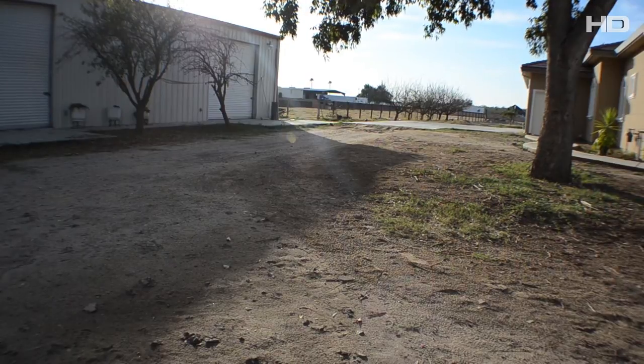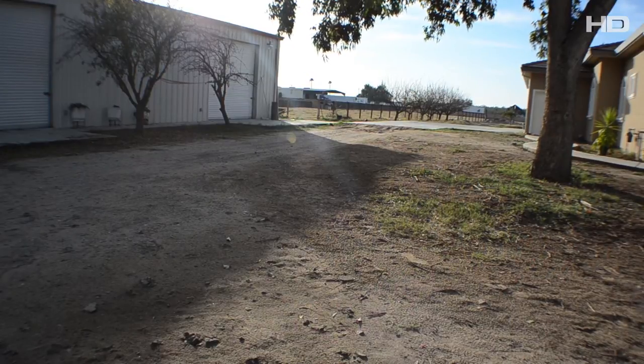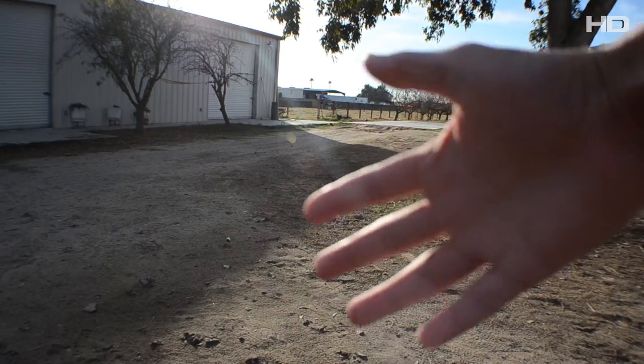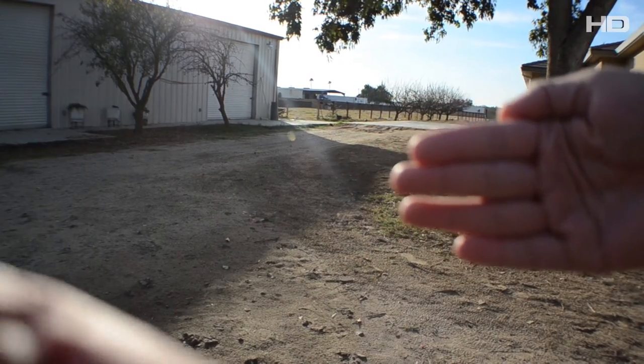If you zoom in a bit — but not too much, or you defeat the purpose of the wide-angle lens. There's a helicopter going by and I'm waiting for the other director to arrive. Here's my hand on camera so you can see the wide-angle effect. Now I'm going to remove the lens for a comparison.